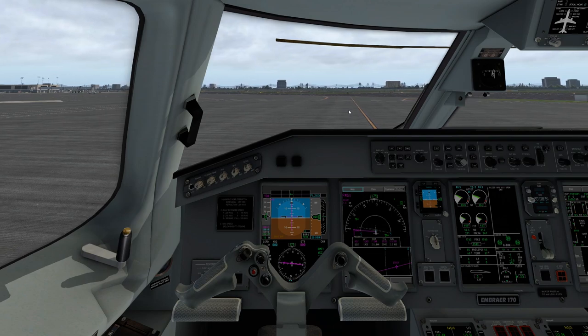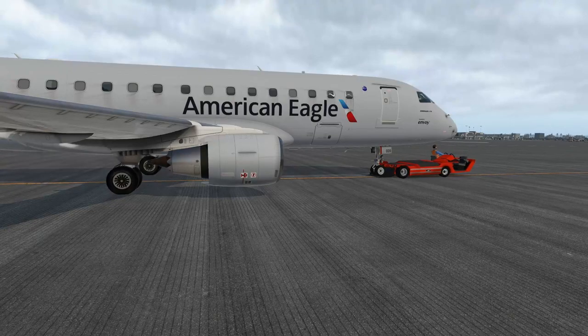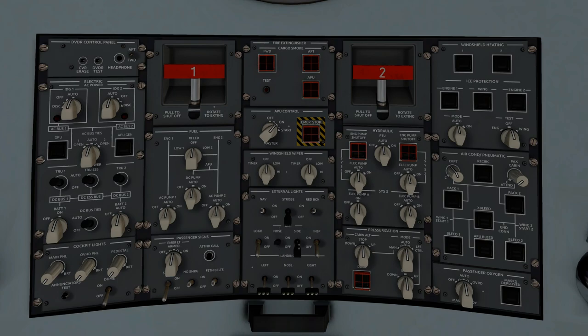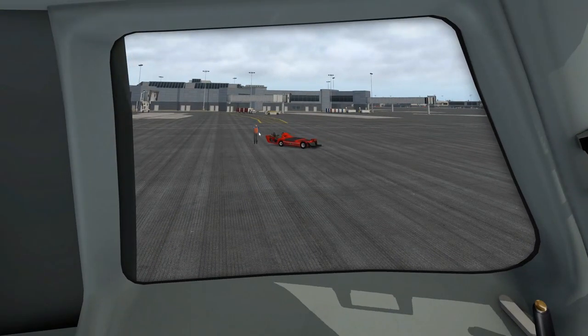We'll wait for him to finish his pushback, then put the parking brake on once he departs with the pin in hand. It's disconnected and the bypass pin has been removed. Hand signal will be on the left — we'll see you next time, have a safe flight. He's going to be moving off to the left. Once we see he has the pin in hand, we'll be free to start moving. We're going to turn on our taxi lights — nose and side lights come on.